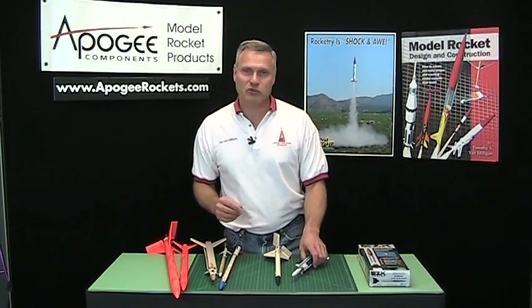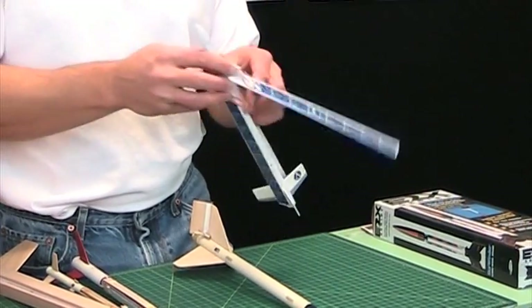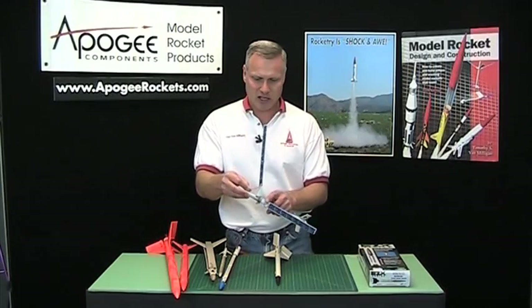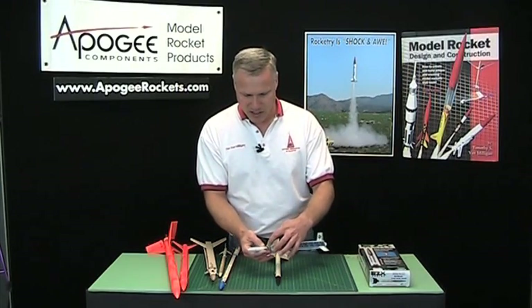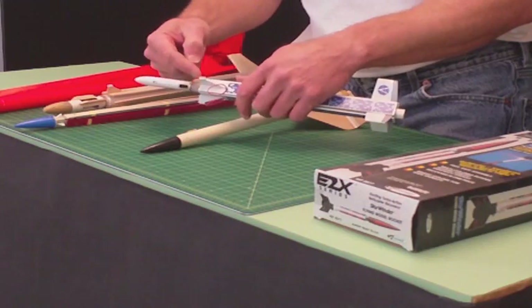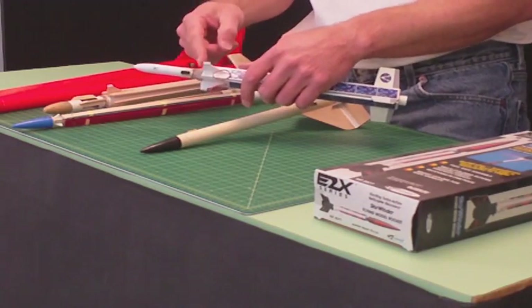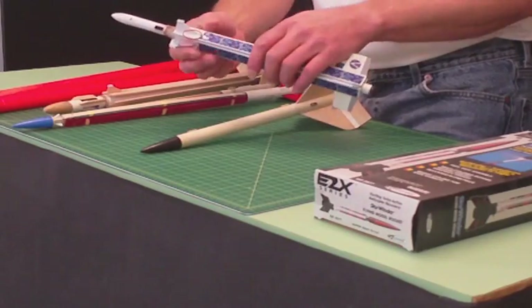Here at Apogee Components, we sell two helicopters. We sell the HeLaRock, which is this one here. It kind of looks like a space station with solar panels. It's got the hinges up here at the top — they're held down. These are nylon hinges from model airplanes. I just glued them to the rocket and tied them down with some string, because the weak part of any helicopter is the hinge. I'll cover that in just a second.